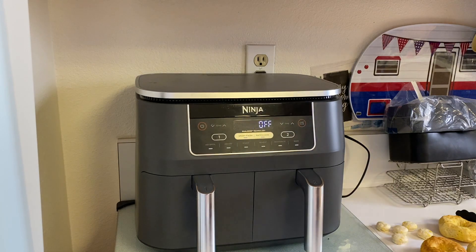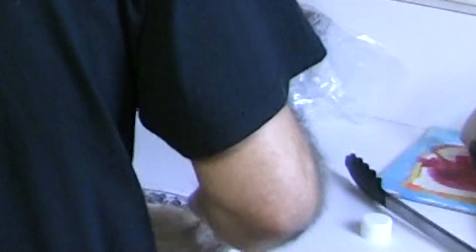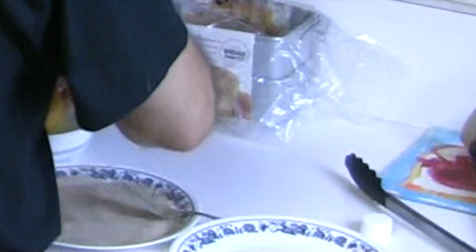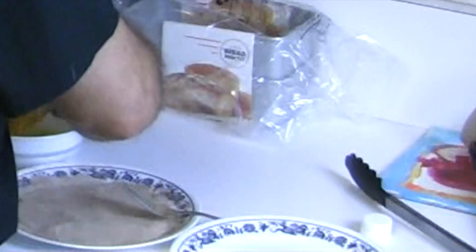I went ahead and melted a cube of butter, then mixed up the cinnamon sugar — four tablespoons of sugar and one tablespoon of cinnamon. Go ahead and dip each donut in the butter on both sides and around the edges, then put it in the cinnamon sugar mixture.